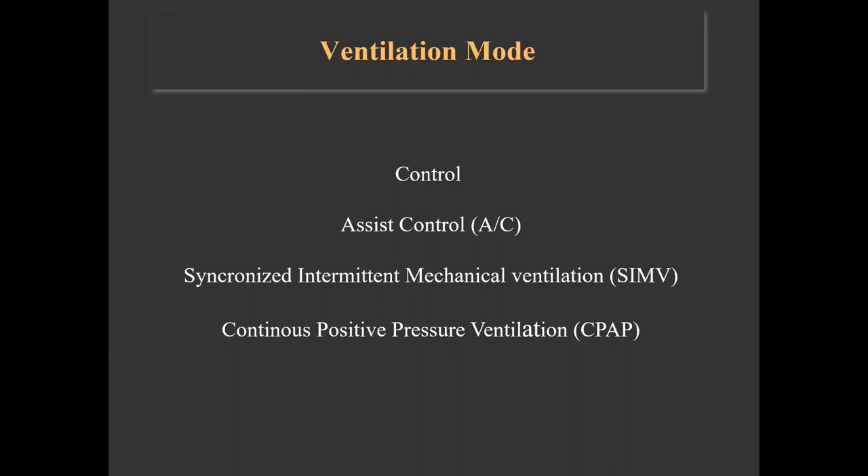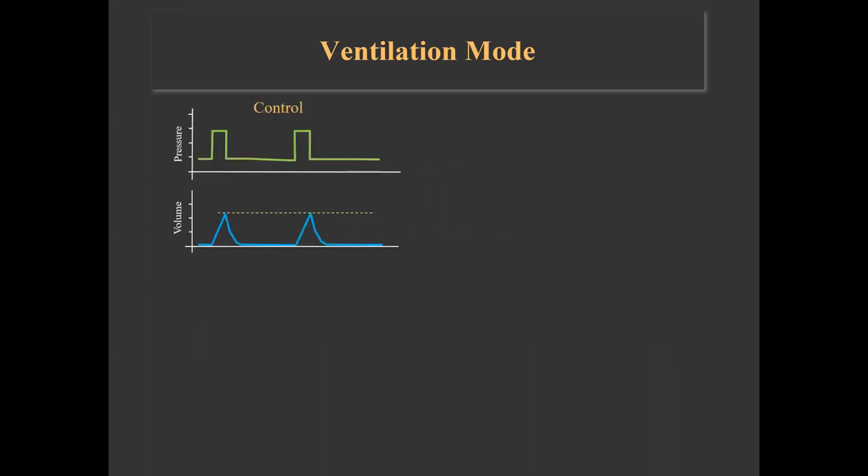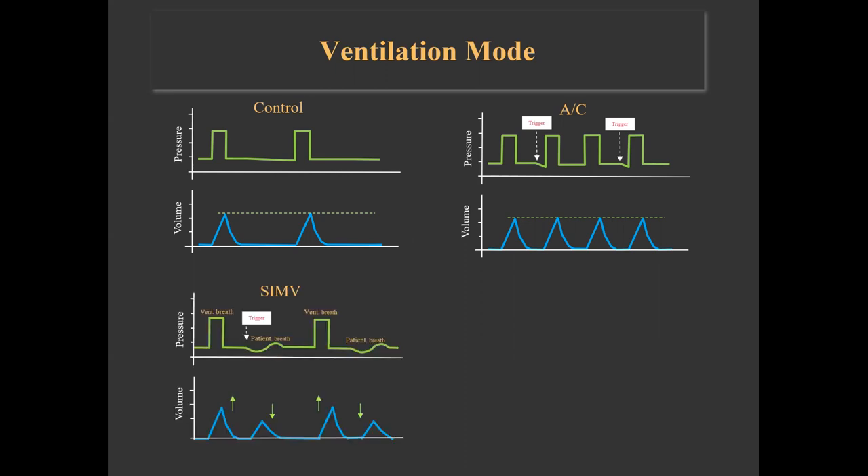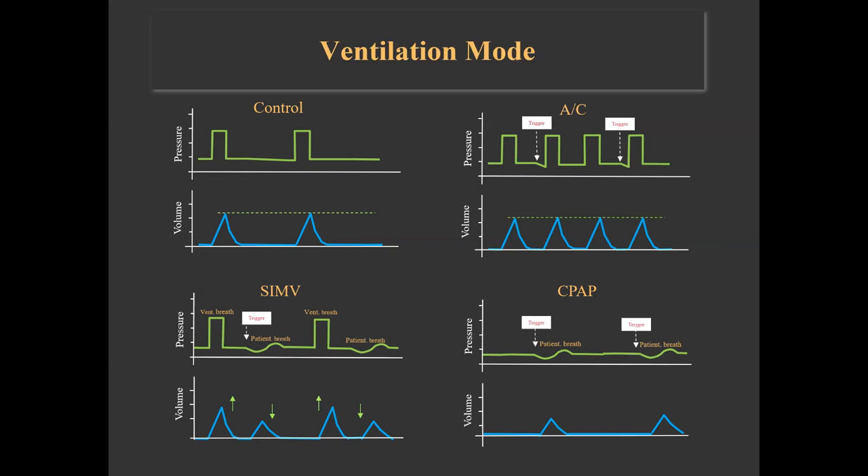The LTV ventilator can provide different modes of ventilation. In control mode, the preset volume or pressure breaths are given at a specific rate and triggered breaths are not allowed. In assist control mode, breaths — whether volume or pressure — are delivered at a minimum specific rate; however, the patient can trigger additional assisted breaths delivered at the pre-specified pressure or volume. In SIMV mode, breaths are delivered at a minimum specified rate and the patient can trigger additional breaths, which could be augmented with some level of support. Last is CPAP — a spontaneous breathing mode where the patient triggers the ventilator and determines the rate, with or without pressure support.